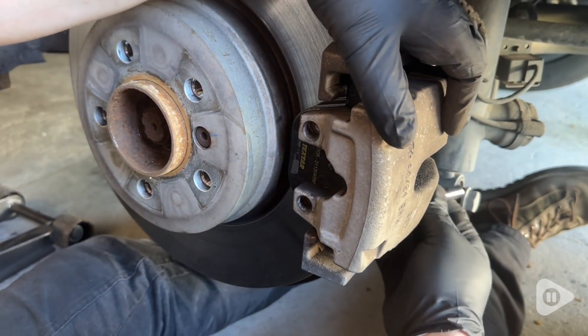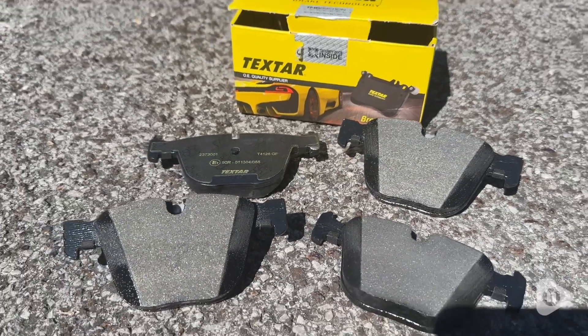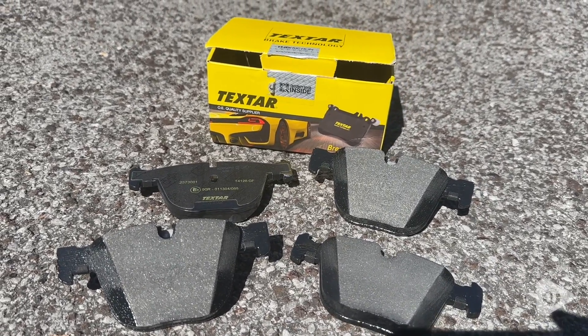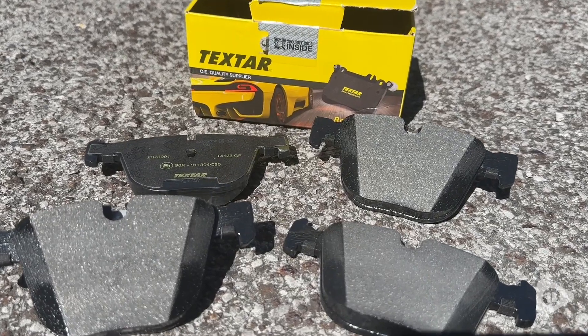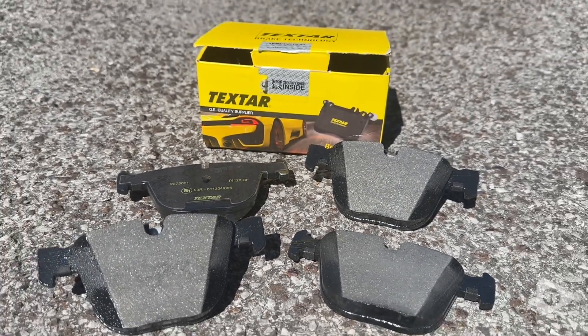We're replacing the rear brake pads on a BMW X5 and this little box has everything you need in order to do that. These are OEM parts, so they are definitely high quality and a perfect fit, and we've never had any issues using these before.